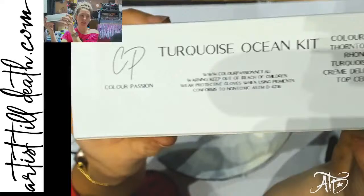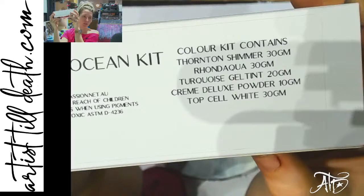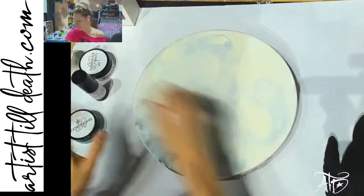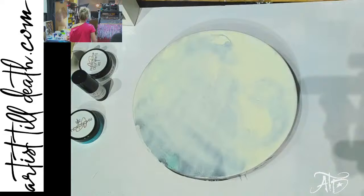This is just some of the kits I carry from Color Passion, and the one I'm going to use today is the Turquoise Ocean kit. It's got Thornton Shimmer, Round Aqua, Turquoise Gel Tint, Cream Deluxe powder, and Top Cell White. I have all of these colors in the big sizes so I'm not going to bust open a little kit just to do one piece with you guys since I have them all open already.